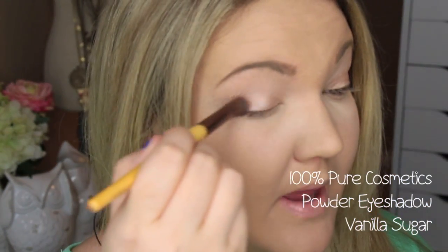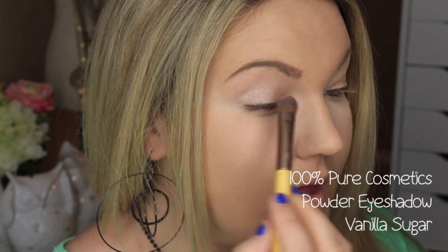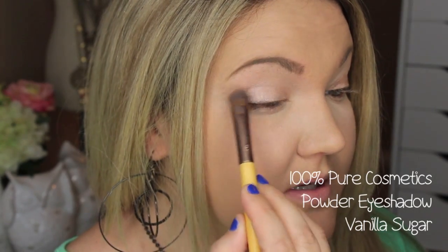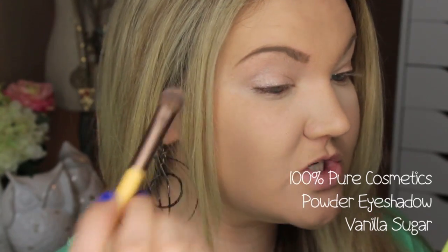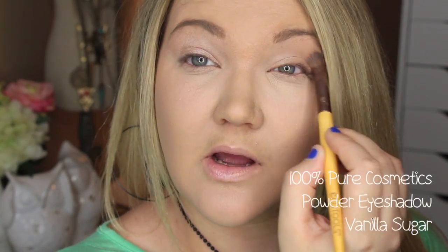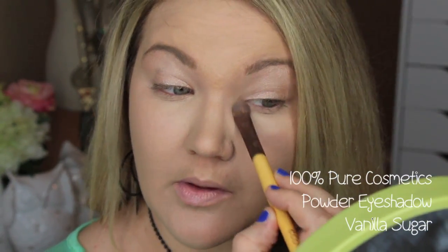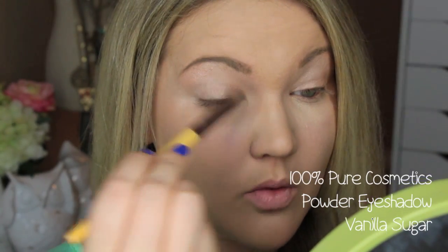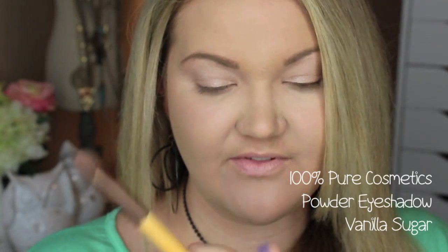I put MAC's Painterly Paint Pot down as a base — you can use whatever base you like. Vanilla Sugar looks like a sheer wash of a really nice shimmery color, almost a peachy champagne color. I'm going to put a little bit on my brow bone as well to bring a really pretty highlight, and a little bit in the inner corner, just using a big Eco Tools brush.